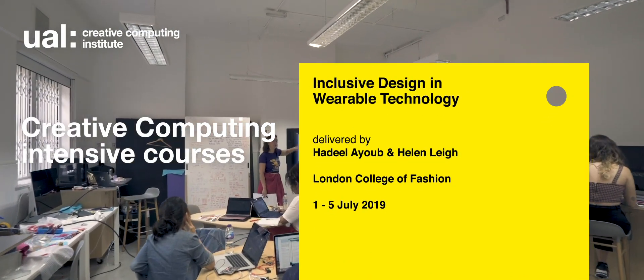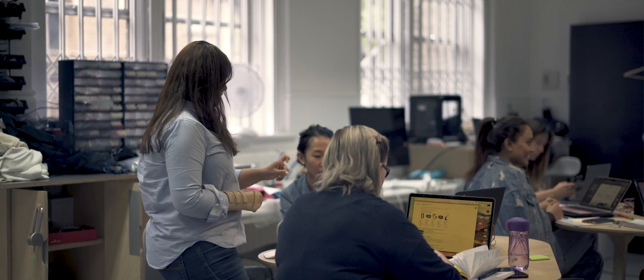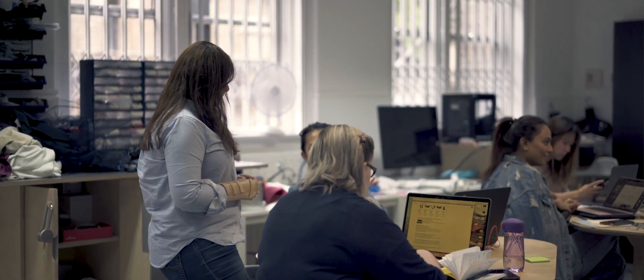This is a workshop about inclusive wearable technology. It was pretty intensive. It's designed for people who do not have any background in physical computing or programming, and how to make that into a wearable piece that is interactive and has some kind of action.